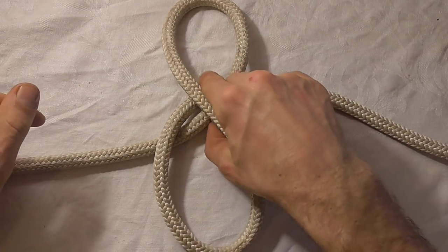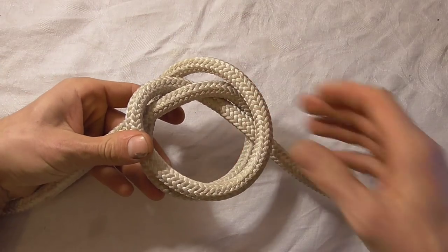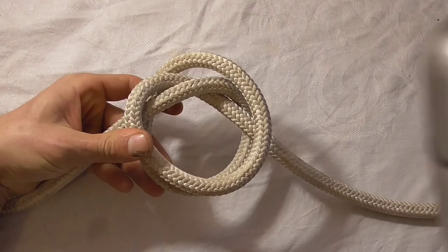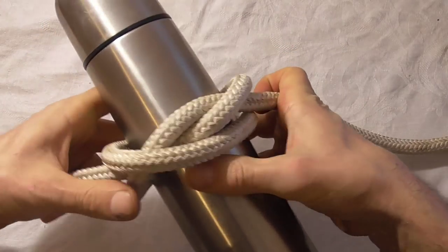Grab the knot in the middle and then fold it down on itself, and now we can insert our object and tighten the knot down.